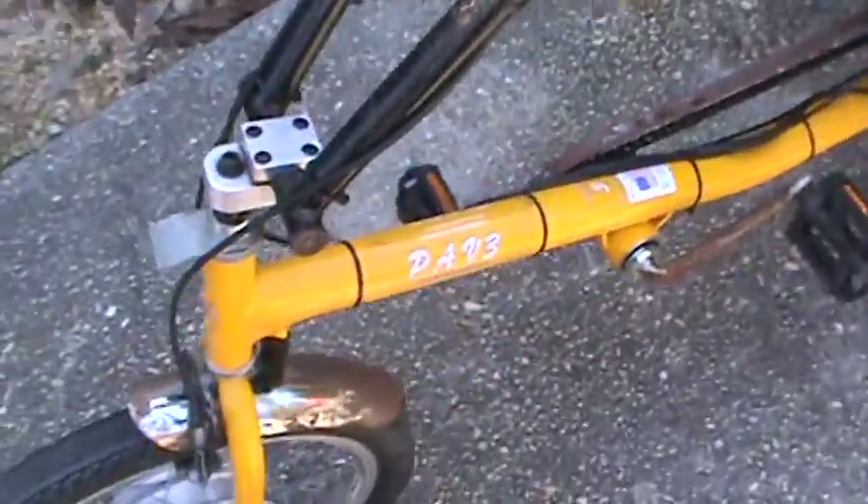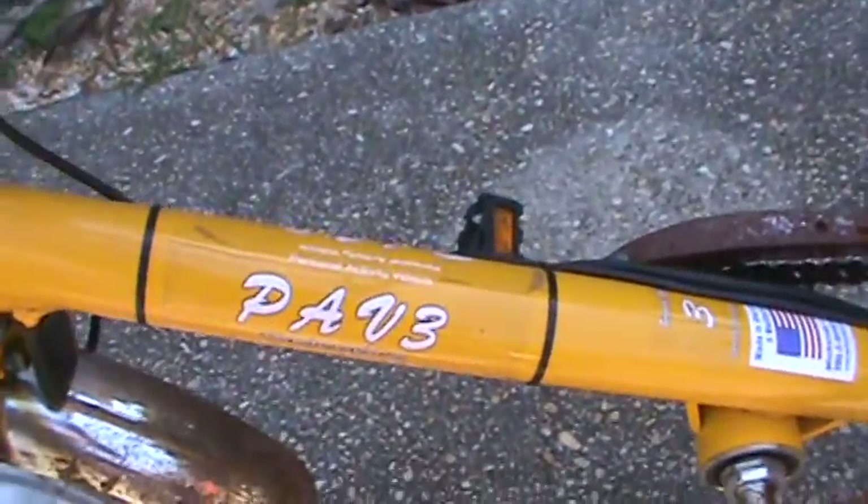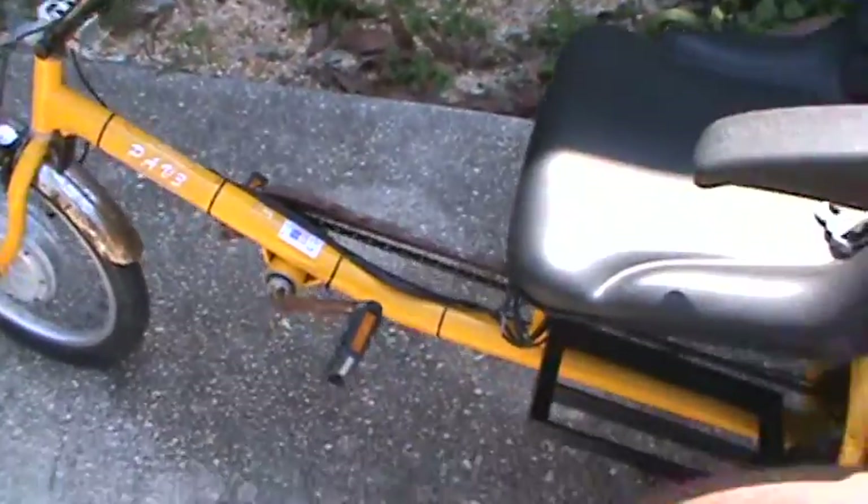This is the Worksmans PAV3 Trike. This one's several years old.